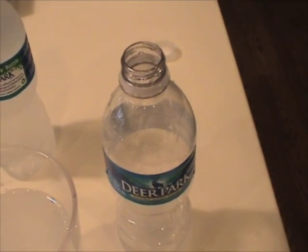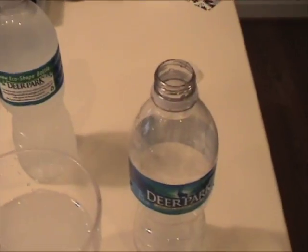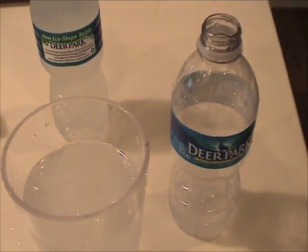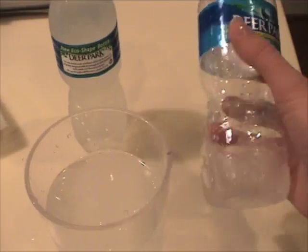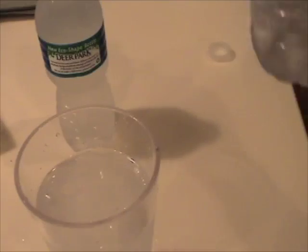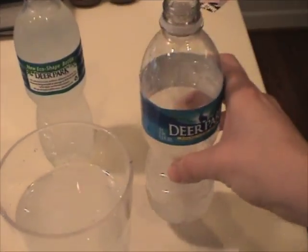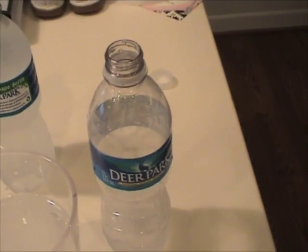It might also be pressurized — let me check the pressure in the water. If it's at a higher pressure, then the freezing point is actually depressed. When I opened up the top, we released the pressure back to atmospheric pressure, and that would also contribute to the supercooling of the water.